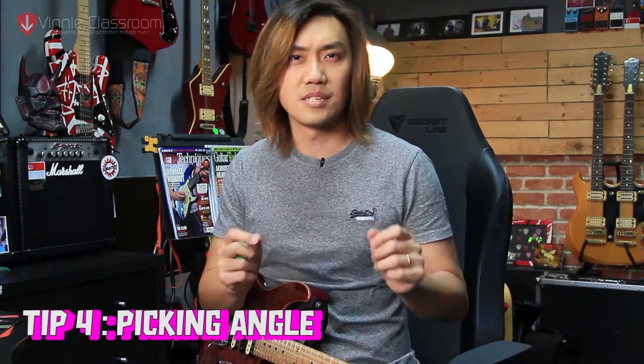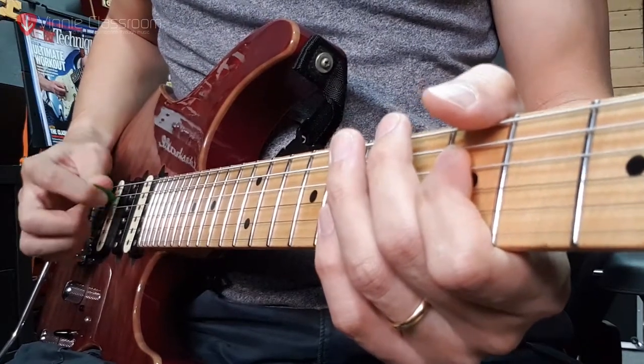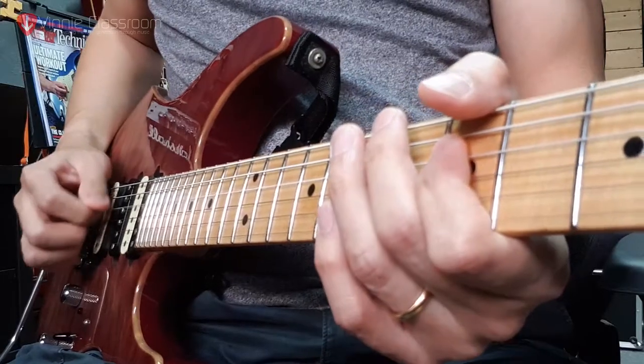Tip number 4 is picking angle. This is a very subjective topic — we have Marty Friedman who picks in the reverse manner, and Paul Gilbert who picks almost always forward. Then there are bluegrass players who use flat picking. If you pick forward, backward, or flat, each produces a different tone. To me, if you need a very clean passage, flat picking is the way to go, but it's also the hardest to control because the pick doesn't slide over the strings as easily. However, it produces less pick noise. That is tip number 4: picking angle.